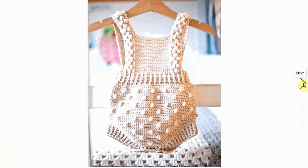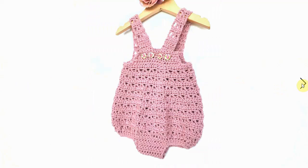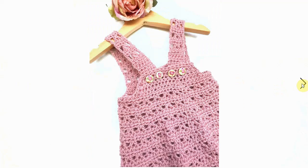Very cute little bobble stitching, very sweet. You can imagine your little big-bummed baby in there with a big diaper butt — it's cute. Here's the same sort of shape with different stitching. I love the two little heart buttons, very cute. Here it is in pink, and of course you can make it in any color you want.